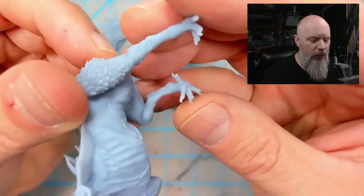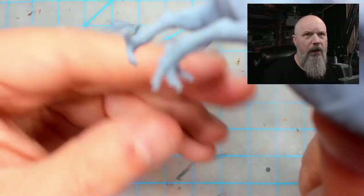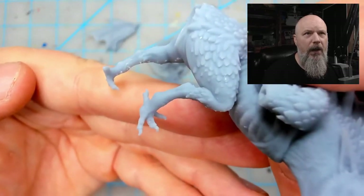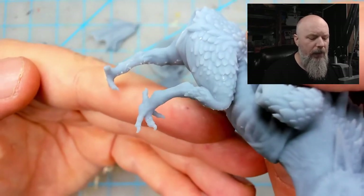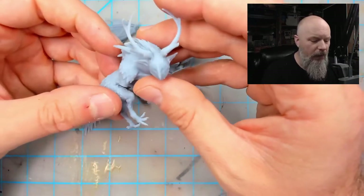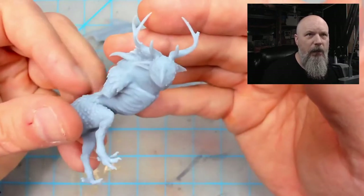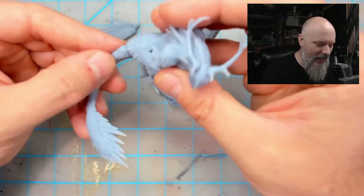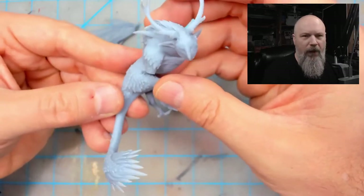The feet are super detailed for how small they are — there's just some minimal cleanup you're gonna have to do. This thing looks amazing, there's a ton of character to this piece. It looks super sinister, which I love.